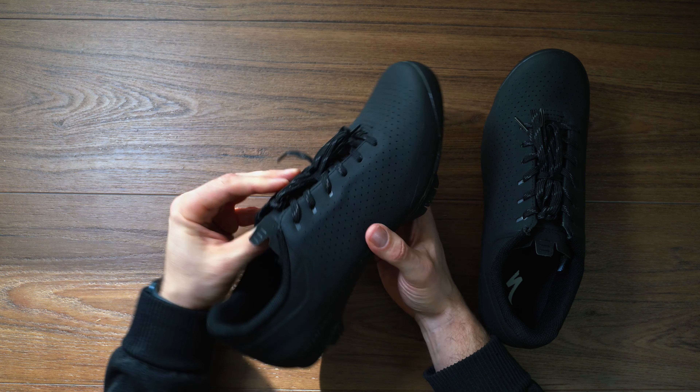I wanted something with a little bit of walkability because you can't really hike and bike in road shoes — well, you can, but it's not fun. I wanted something that was a little bit more comfortable, and that's what these shoes are going for. They want a little bit more comfort but they also don't want to give way in performance. Laces are really great for comfort — those of you with boa dials sometimes get hot spots, especially on longer rides. This gives you a lot more adjustability so you can get it form-fitting to your foot.